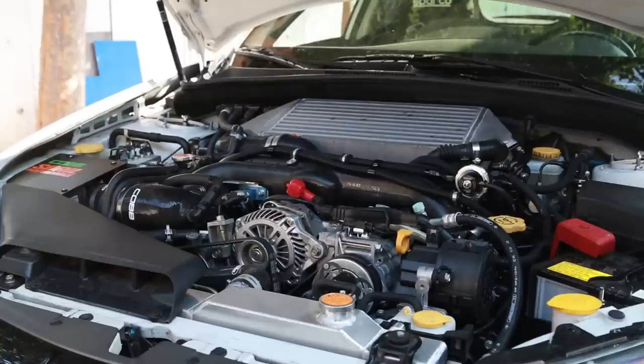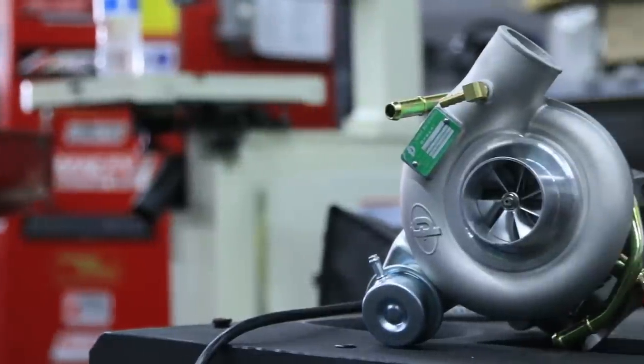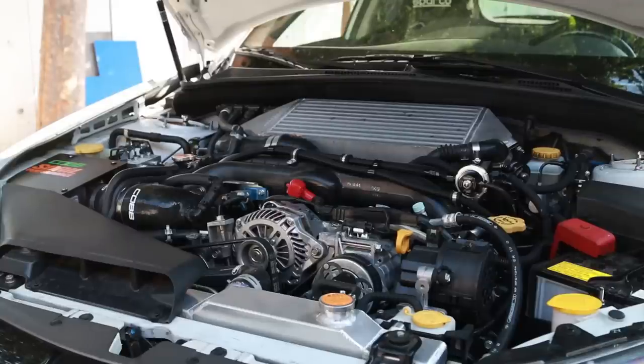The turbo of choice is a FB Green 8cm hot side. We're running the Cobb Flex Fuel Kit with the Cobb Access Port and the Cobb SF intake with the Cobb Turbo Inlet Hose. I am running an upgraded top mount intercooler — it is the Grimspeed. Top mount is what I chose, top mount is what I'm using, top mount is what is working. We're pairing that up with the Grimspeed 3-port boost control solenoid and the Grimspeed top mount intercooler hose to the turbo.